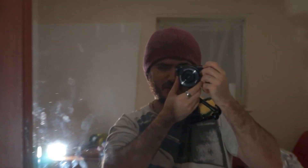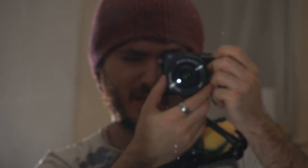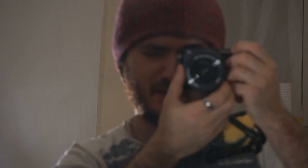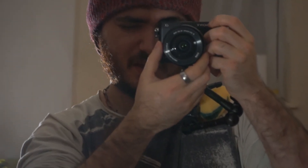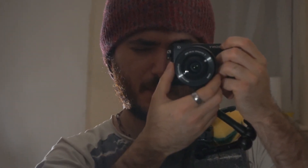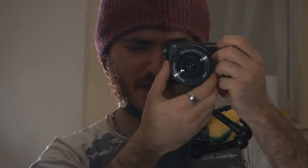If I zoom in to 50mm then we're sort of really pushing the limits of the image stabilization. But it still works pretty damn well. Almost looks like a tripod shot, which is really cool to see.